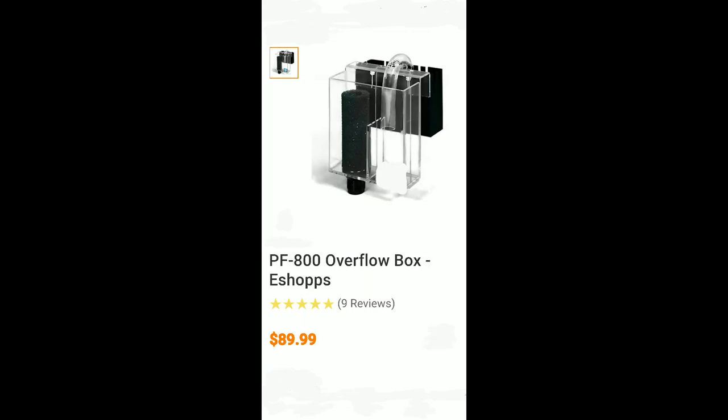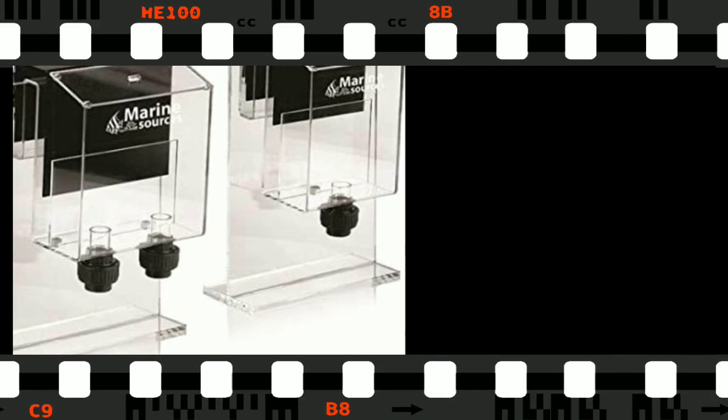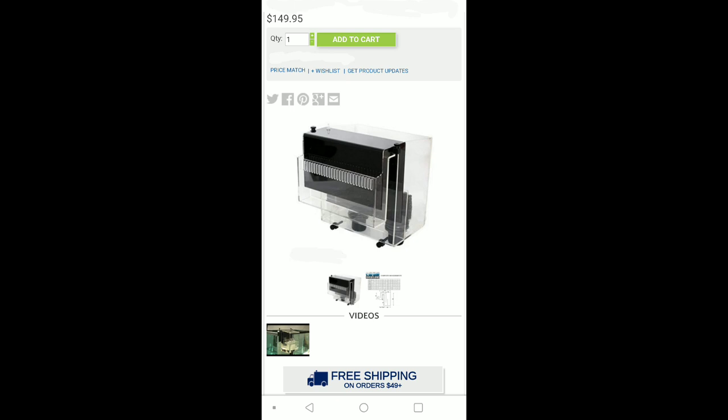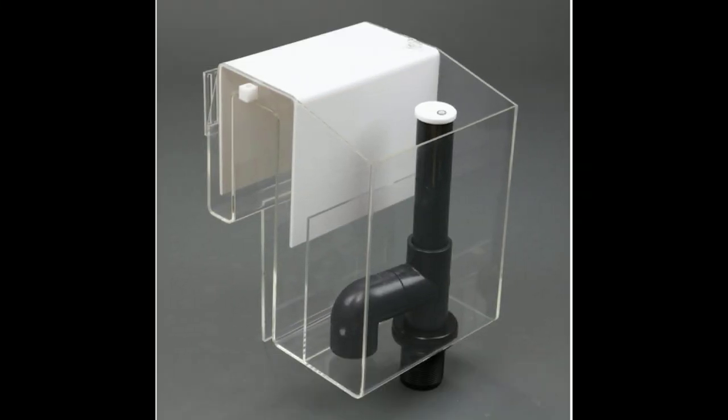Welcome everybody to Morningstar Aquatics YouTube channel, I am Nate. Today we're going to start a series of videos on how to build an overflow box on the cheap. It'll pretty much look just like these but double the capacity and way cheaper — we can probably pull this off for less than $50. I like to build as much of my equipment as I possibly can versus going out and buying it. It comes out much cheaper, but let's get started.